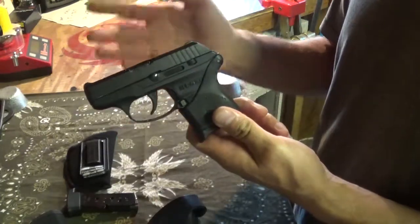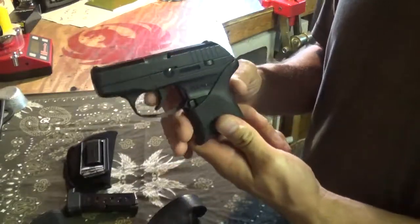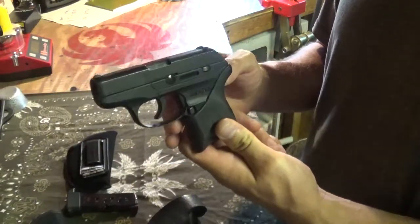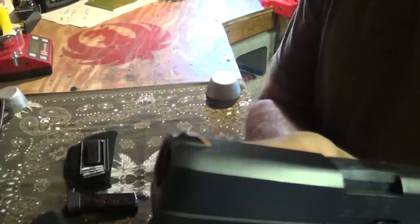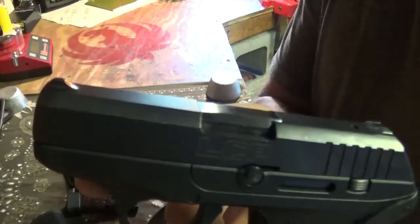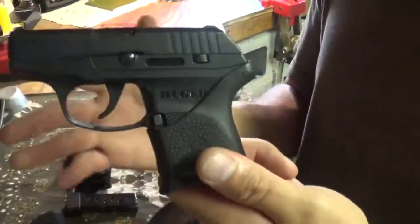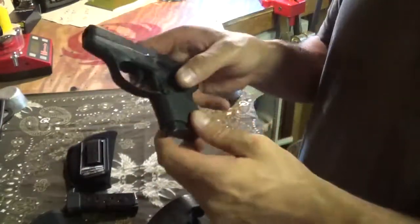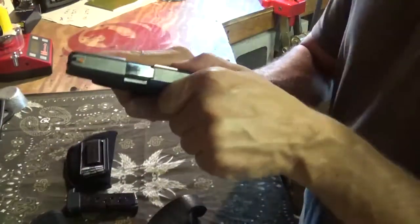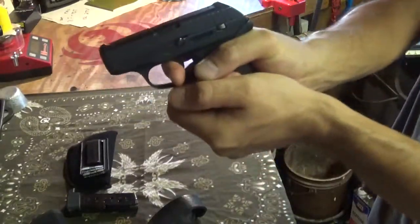You can find them for under 300 bucks — upper twos, mid twos. This is the Gen 2. There are other versions with better sights, slightly taller, but they cost a little more. They come in different colors too. Anyway, that's my short quick video on the 380. I like it — check them out. Ruger is a quality manufacturer in my book.